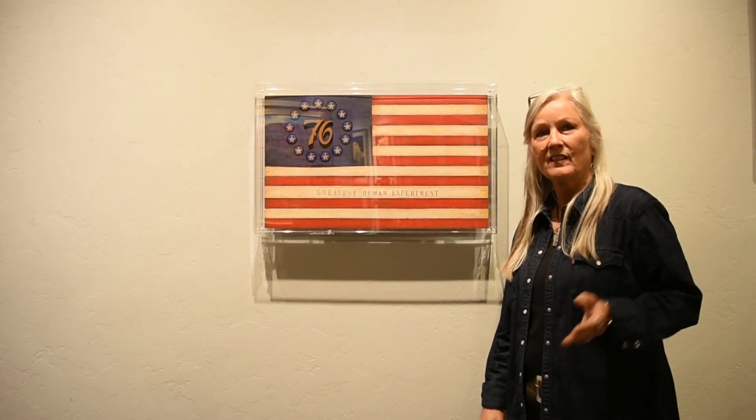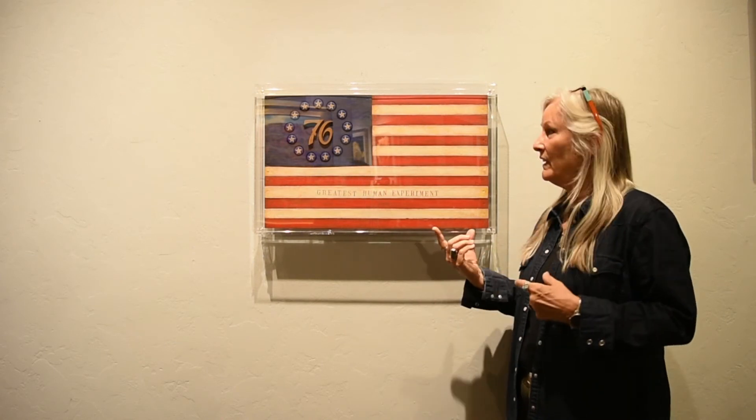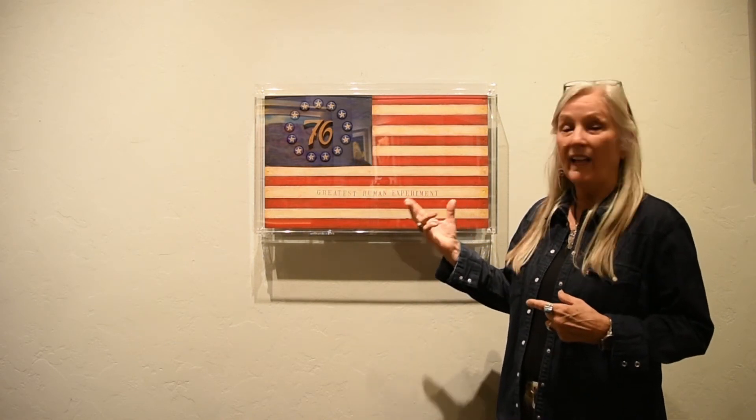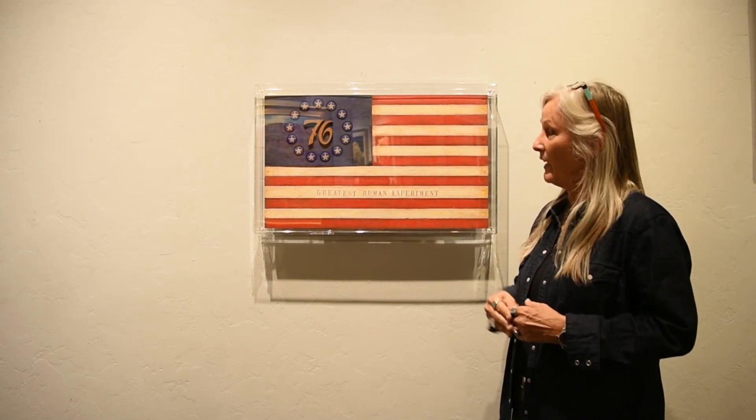I remember reading somewhere years ago that the United States was the greatest human experiment, so I thought I would take the original flag from 1776 — one of the designs they used — and make this Greatest Human Experiment flag.